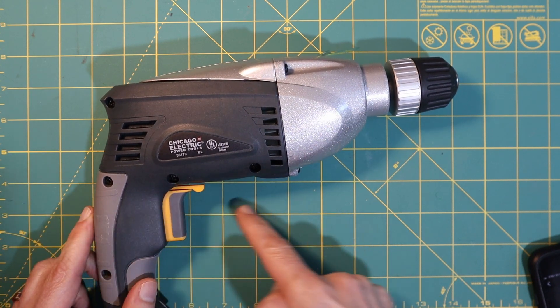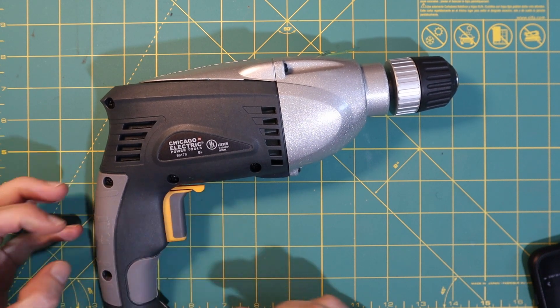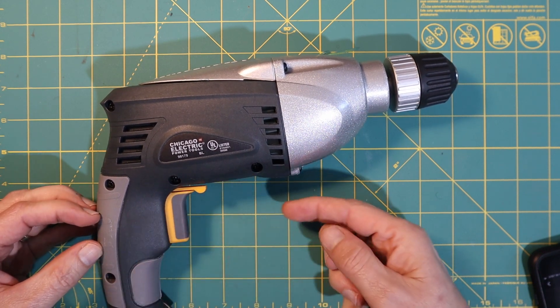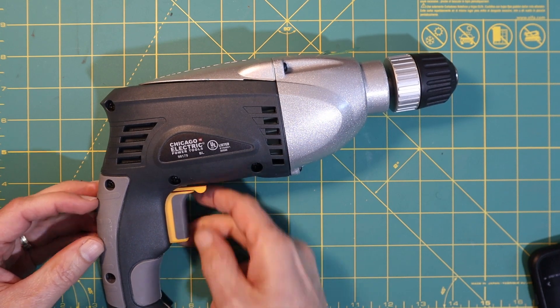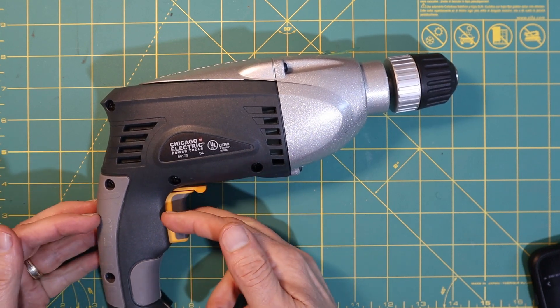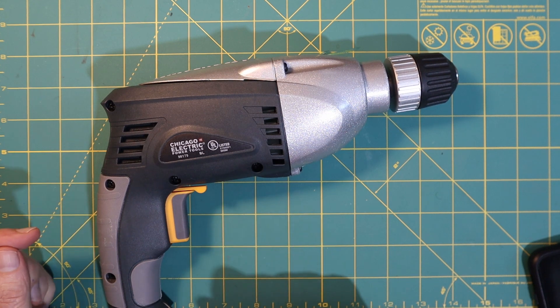So that means I want to make something that goes around like this — it basically clips in here and then the screw pushes in here, and I want something to go on the trigger so the whole thing constrains it and stays in place.